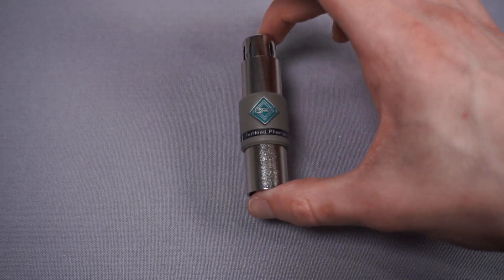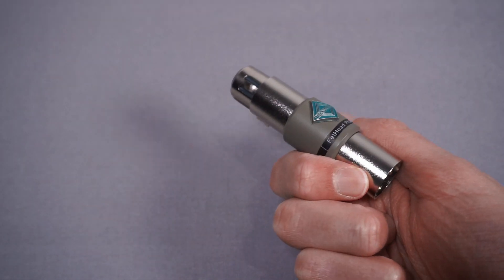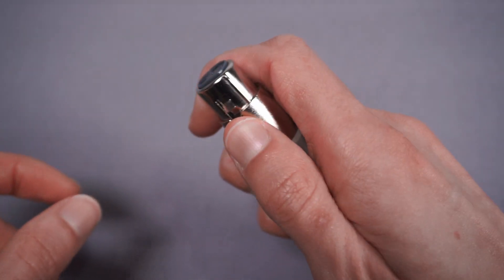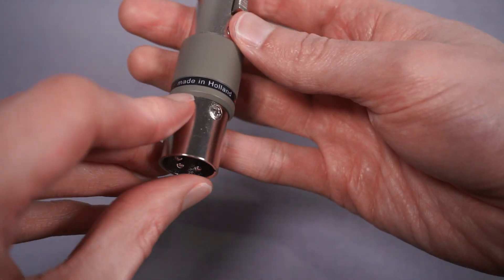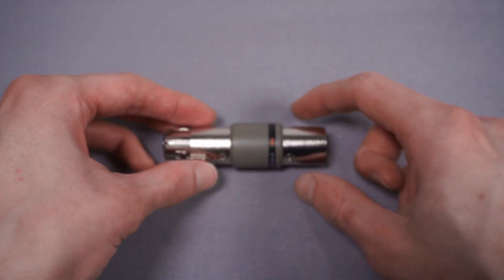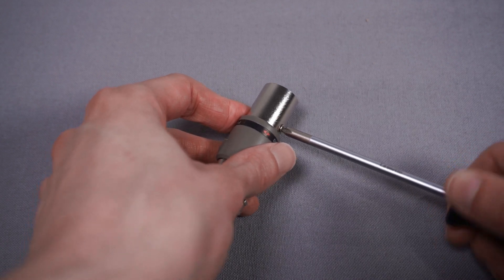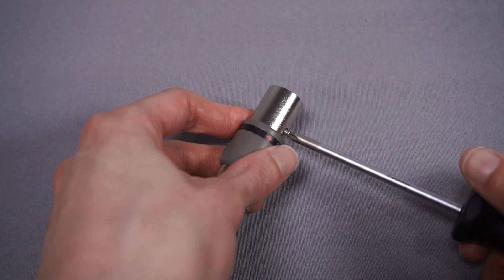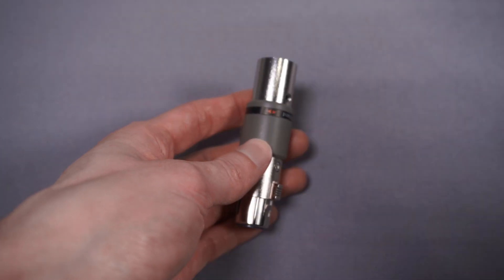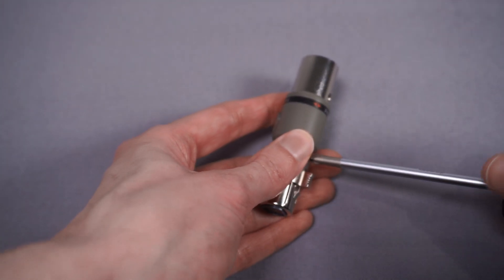I also thought we'd do a quick teardown just because I'm interested to see what's inside. It's going to be a very simple circuit for that much money, but realistically you're paying a lot for the design and form factor — it is a really nice, convenient little device. There's a look at the outer casing: a nice little metal thing with an XLR jack on one end and a jack on the other. Interestingly, on the back it says it's made in Holland. There are just two screws on the back, so if we take those out the XLR jacks should pull out.